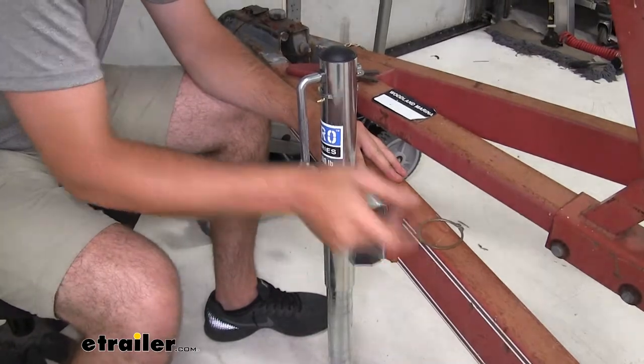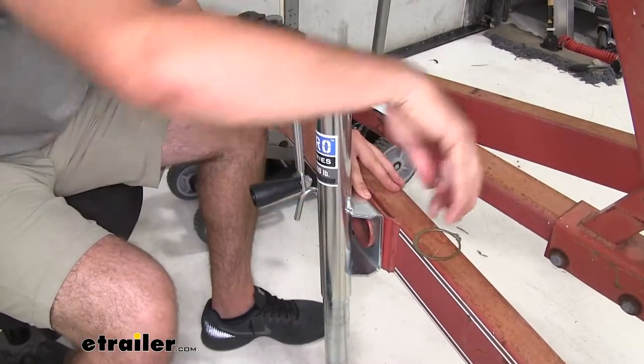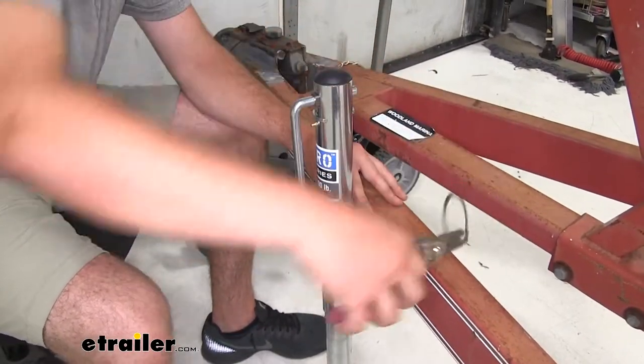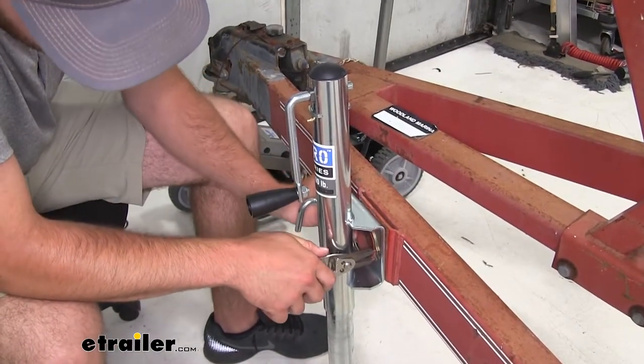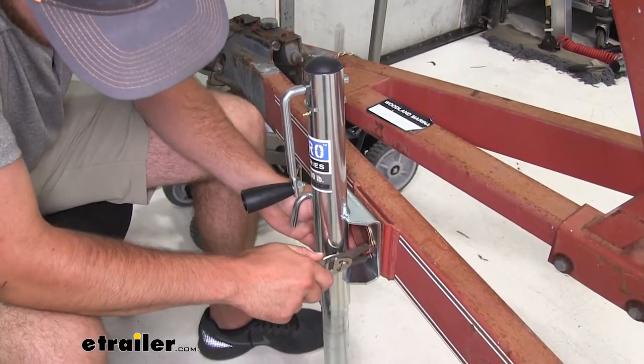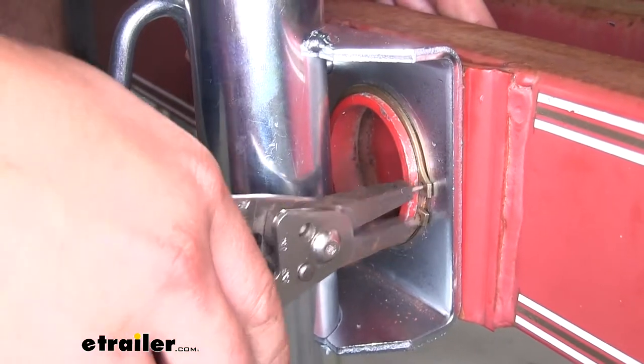To make it easier on ourselves, we're going to be using snap ring pliers. This makes it easy to spread out the ring and get it in place. Push it into place and then release it.